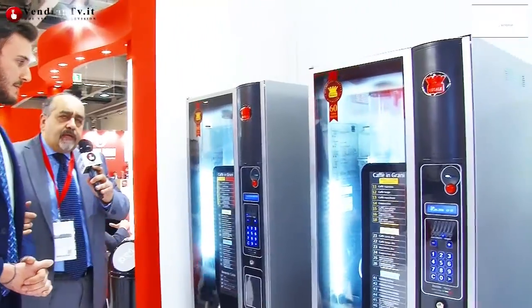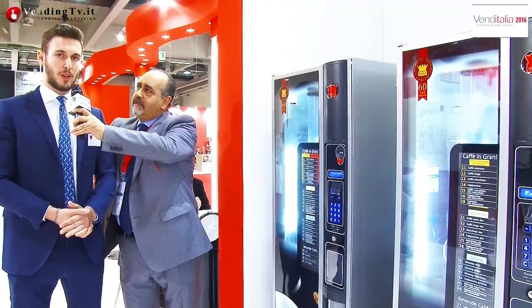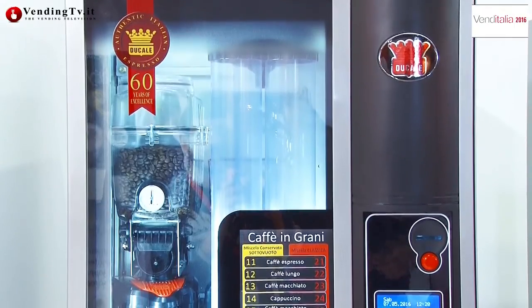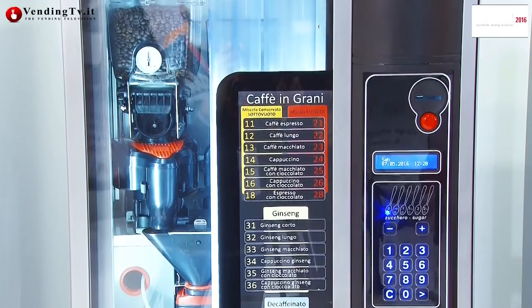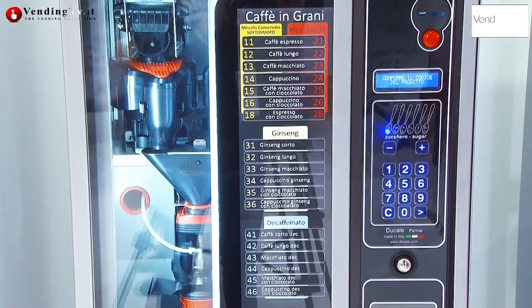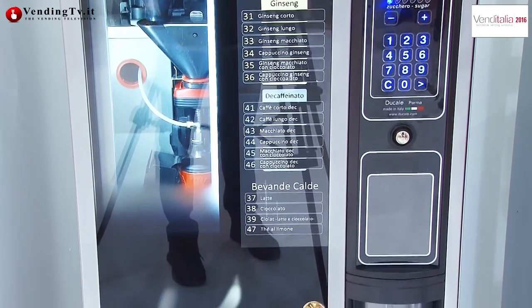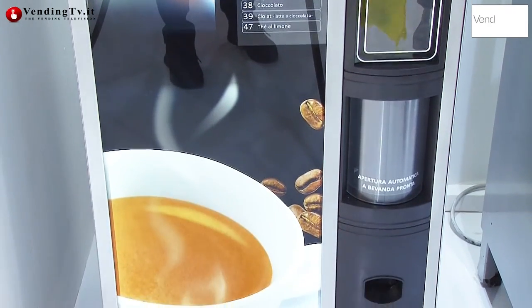Present this year is the double-campana machine. The second novelty of this year is the presence of a double macinadosatore — the possibility to offer two different types of coffee in grain at two different prices in our CT600 model. A few years ago this was possible only in the CT700 size, and now we are expanding and completing our offer. With two campanas, it gives the opportunity to offer two different types of coffee at two different prices.